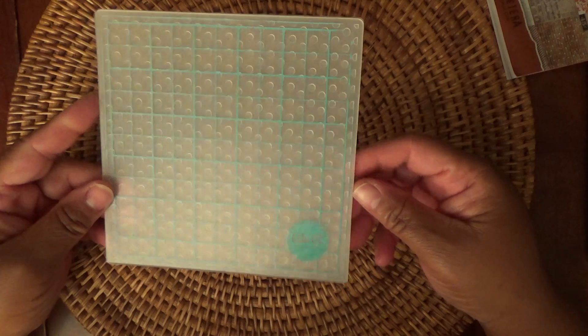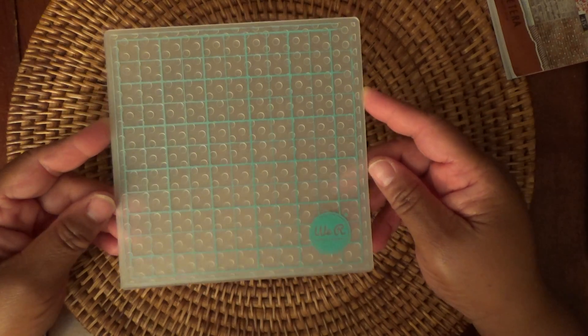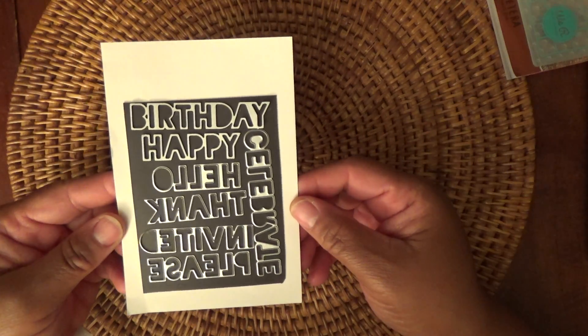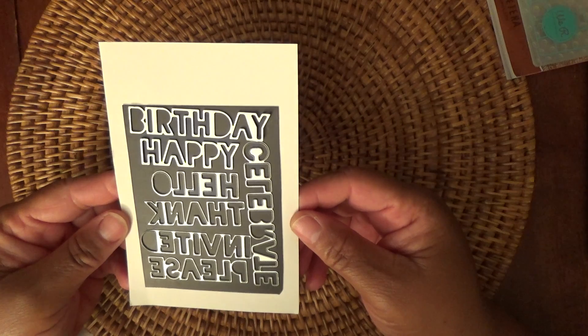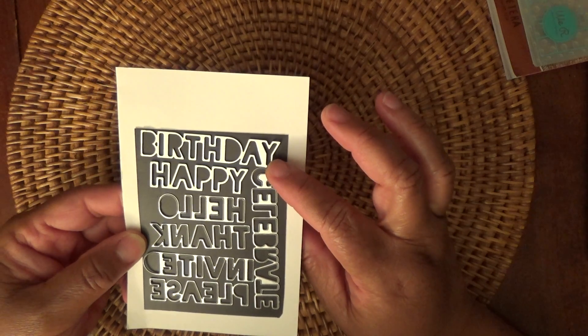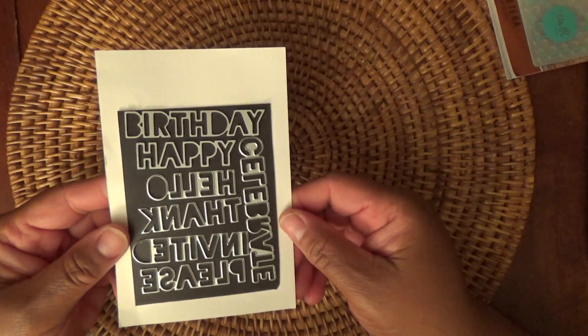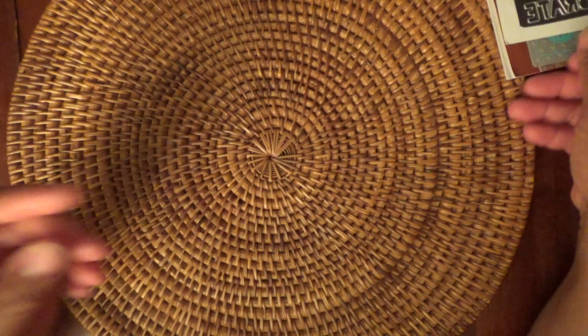I also used this We Are Memory Keepers 6x6 embossing folder — I don't know the name of it, it's just dots, I guess. And then I had this die in my stash, and I'm not sure where it's from, but it cuts out the letters kind of differently, and I like that for a masculine card, which is what I'm going to share with you.